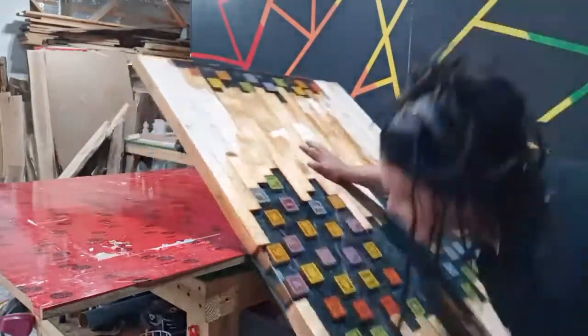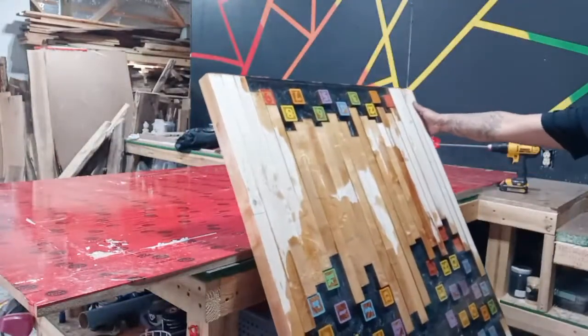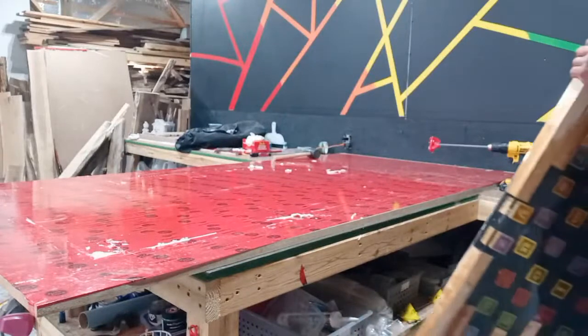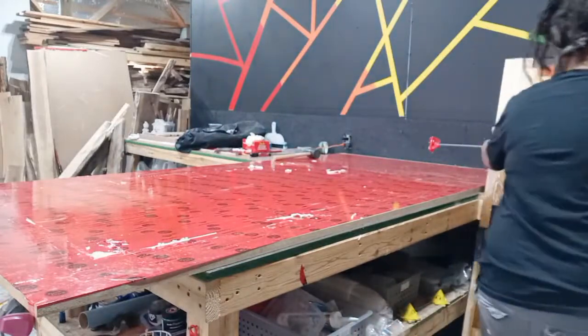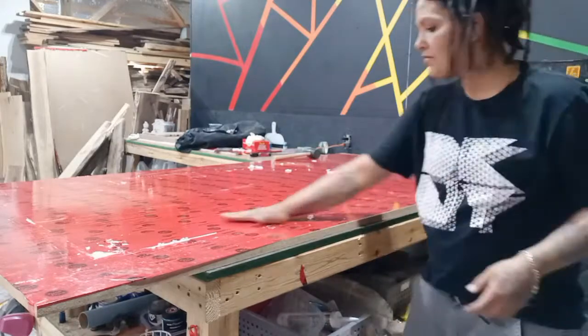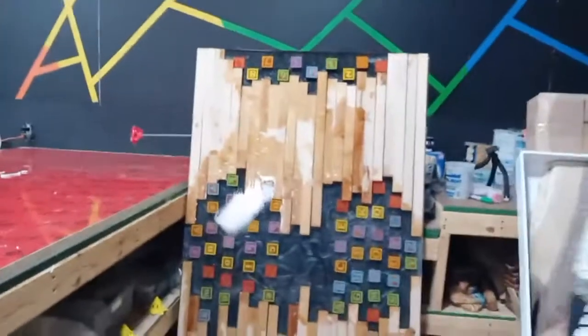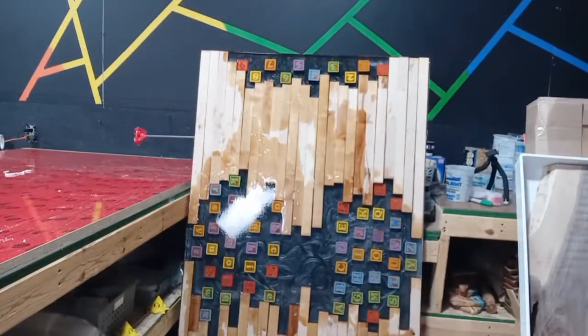But this turned out really, really nice. Somebody asked how do I move these if I'm seven months pregnant — with a dolly, or my baby daddy. When he gets home from work, I'll have him take the big ones like that amethyst table into the other shop for me.